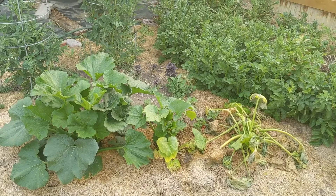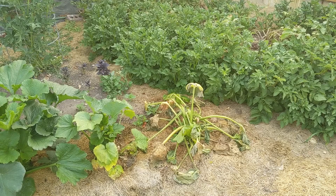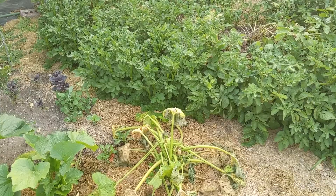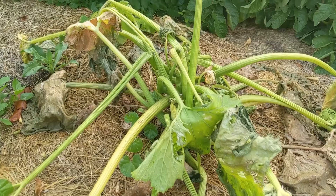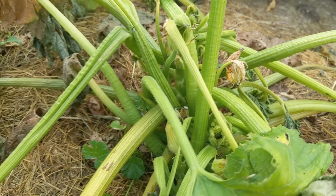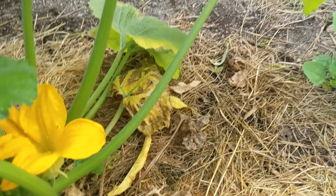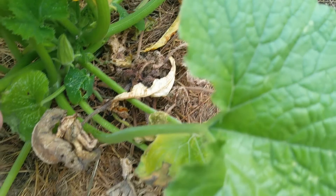Hey guys, what's up, it's Zach with KT Outdoors. I wanted to drop another quick one for you this morning and talk about the dreaded squash bug. There is the outcome of way too many squash bugs — they got into this plant. You can see some of the little baby squash bugs down in there. This is called bacterium wilt, which happens when the squash bugs transmit a virus between themselves and the plant. This plant over here actually started with it — you can see the dead section down here, but part of the plant was able to survive and it's come back and it's thriving.